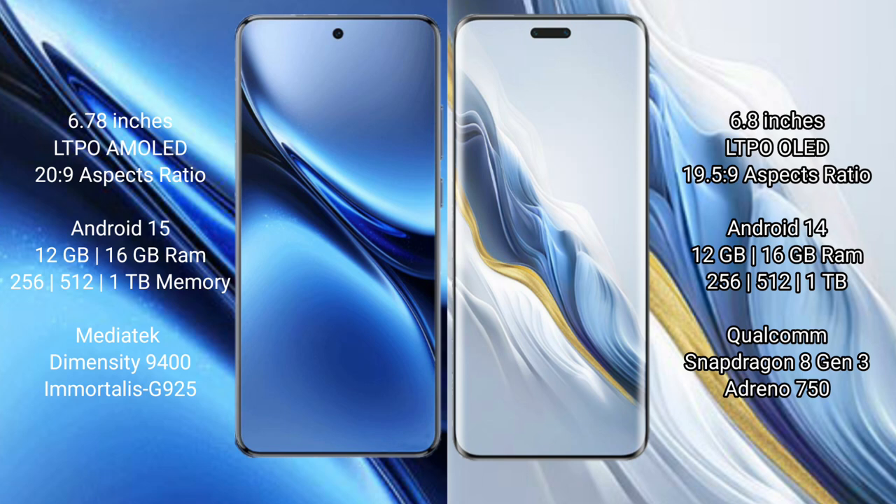Honor Magic 6 Pro comes with 12GB or 16GB RAM and 256GB, 512GB, or 1TB internal storage. It is powered by the Qualcomm Snapdragon 8 Gen 3 processor with Adreno GPU.